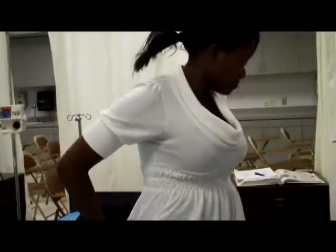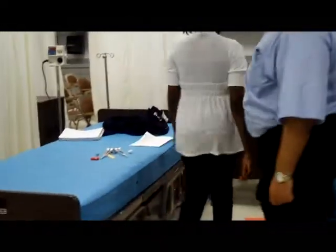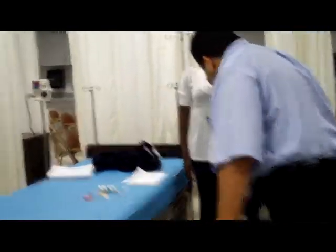Can you please stand up? Okay. Can you please walk straight to the cabinet? Yes.